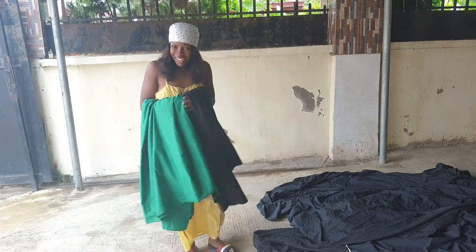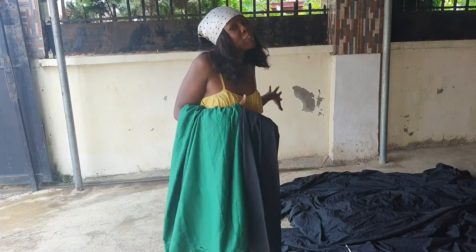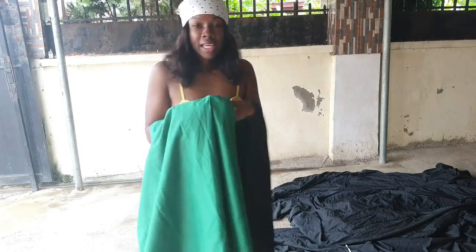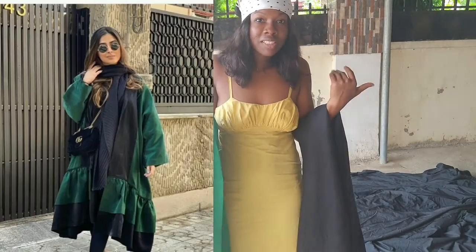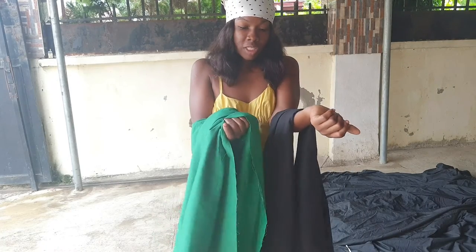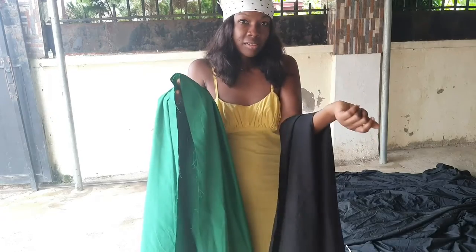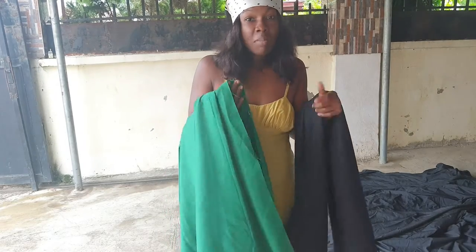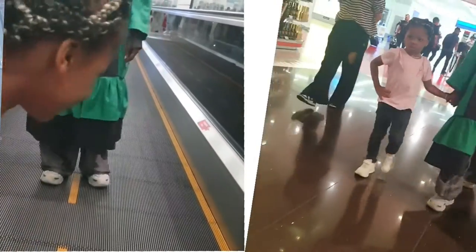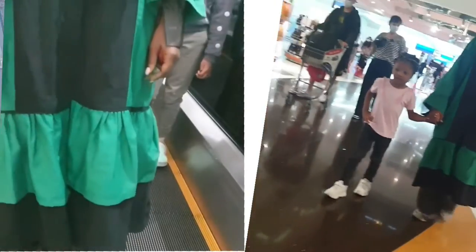Hi, welcome back to my channel. I'm bringing the whole show outside — I'll be cutting my fabric outside because it's more spacious. I want to make a kimono jacket; I saw this design online and I'd like to recreate the look. I got these two fabrics just like the design, but they're thicker. The reason is I'll be traveling out very soon, so I needed something thick and warm to prevent me from feeling cold.